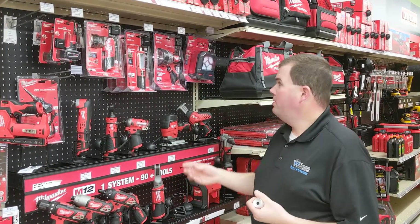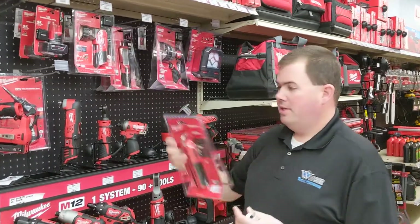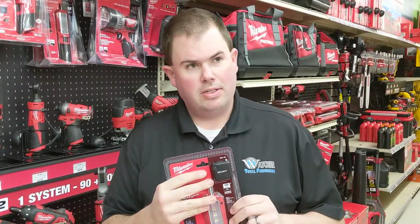Alright, we're going to do a quick demonstration of the LM tag. The LM tag is a security device that affixes directly to the product.